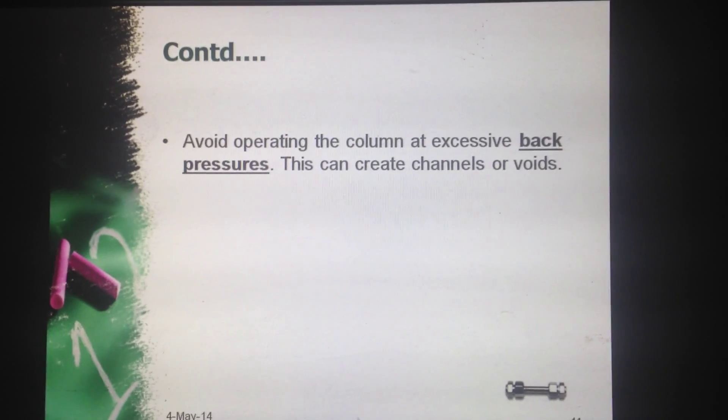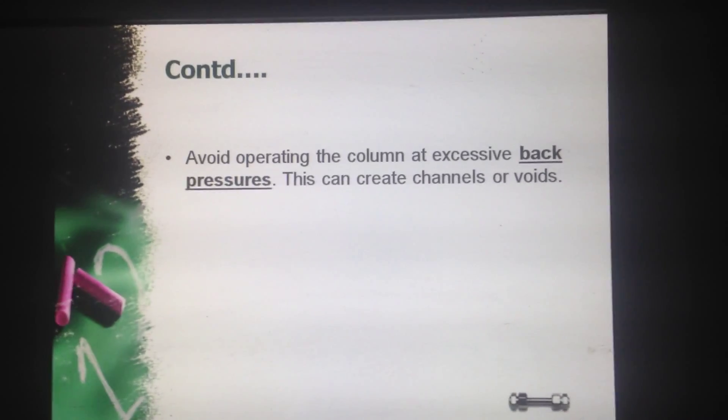Next point: avoid operating the column at excessive back pressures. This can create channels or voids.